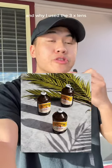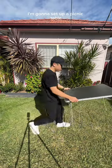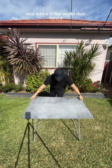Here's how I took this photo and why I used the 3x lens. First, for my background, I'm going to set up a picnic table and add a V-flat world duo board.